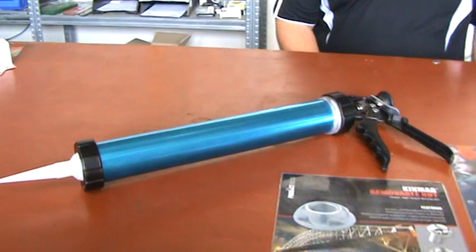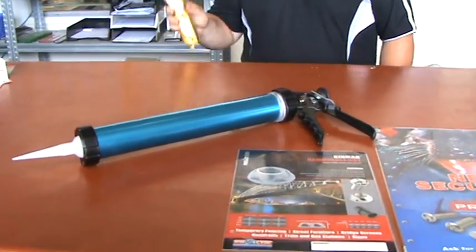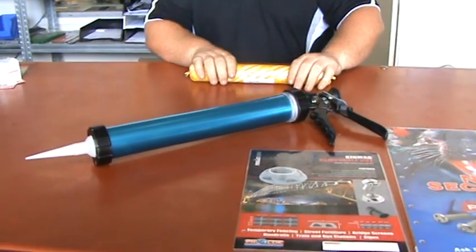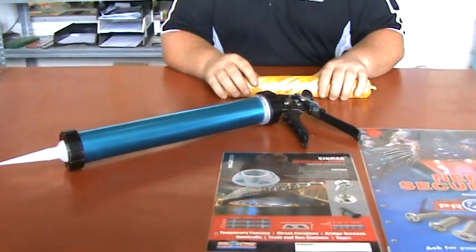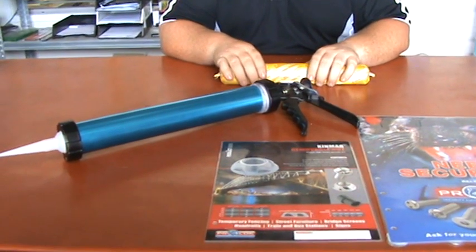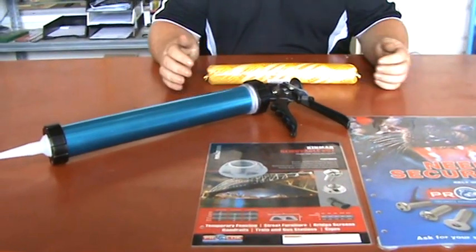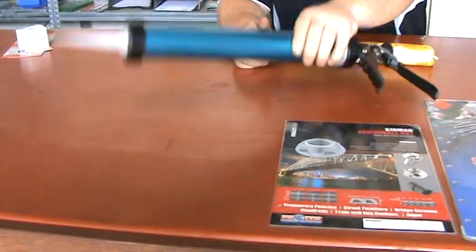I just wanted to show how the sausage is put in there, since a lot of people ask about it. That's basically a 600ml sausage. These come from Bostic, they come from Sika, there's various different brands. They're all universal. Once you've got that sausage in the gun, clipped it, you're good to go.